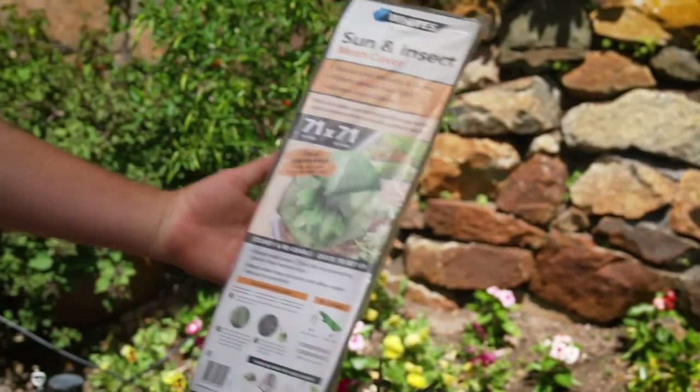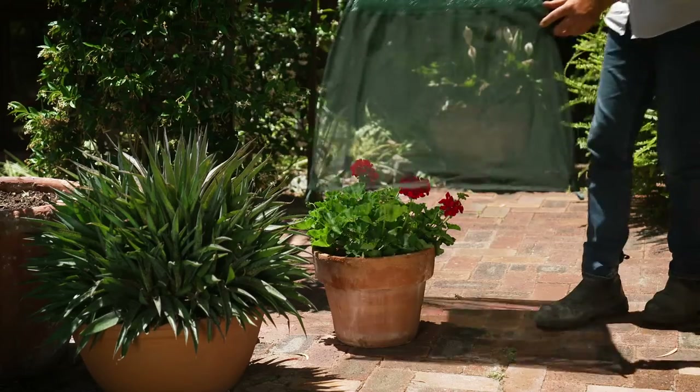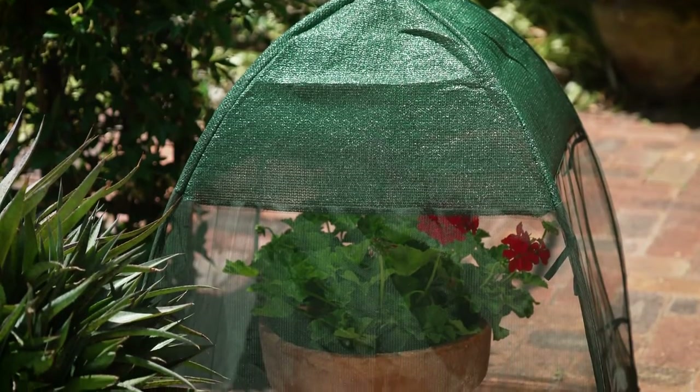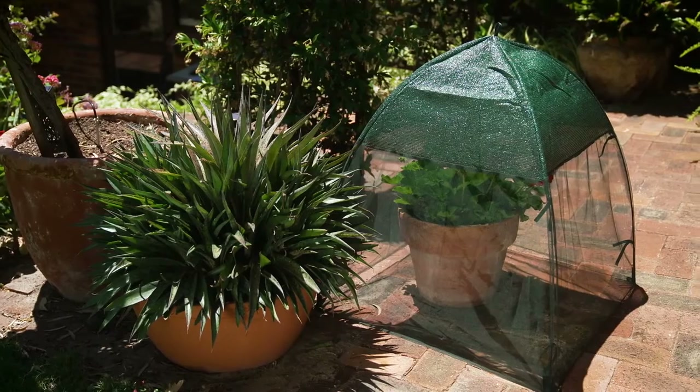The sun and insect mesh cover does a great job filtering direct sunlight, allows for good ventilation, and the protective mesh sides block out insects and pests.